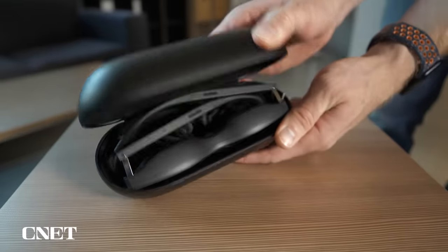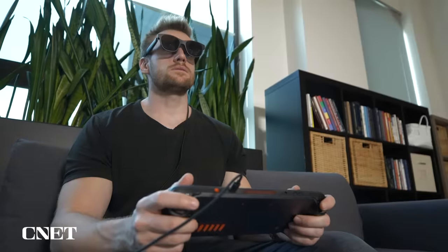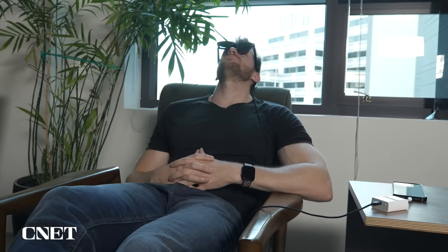As someone who travels a lot and takes road trips often, I absolutely love bringing a pair of these glasses with me. They let me play my Steam Deck or Nintendo Switch on a much larger screen, I can watch movies from my phone while being more immersed in the media, and the image is sharp enough that I can even plug them into my MacBook if I want to get some work done.